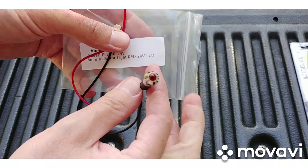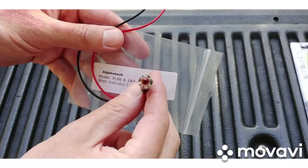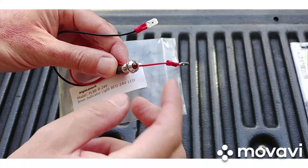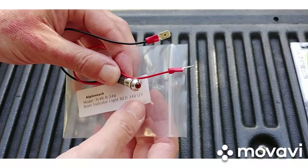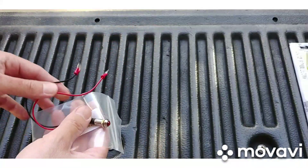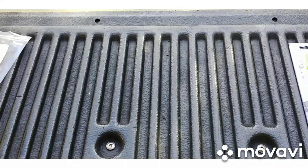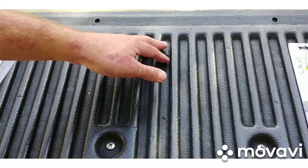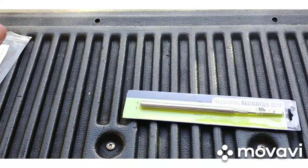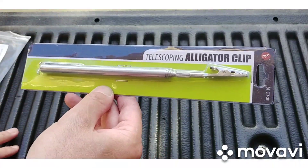They had different colors — orange, green, yellow, all kinds of crazy colors. I got red; I thought red would be the best color. These tend to sell out quite a bit, so if they're not available you might have to buy a different color. This is one way to help you find a short — not the only way. Probably the best way is to ohm the wires if you can, but it's another little tool to help you find shorts.